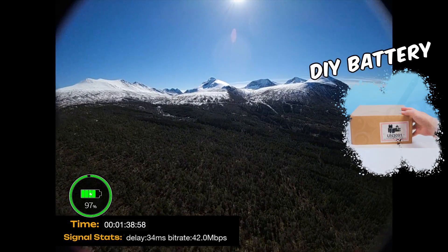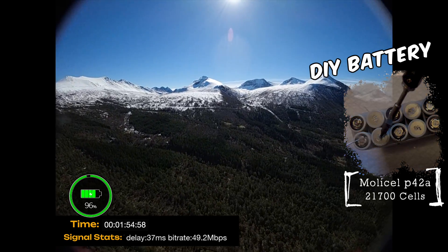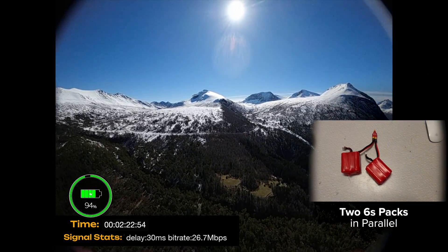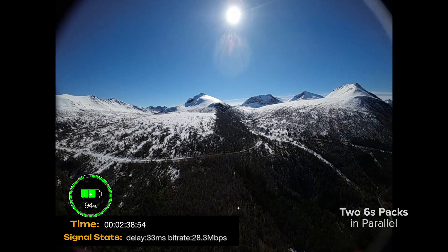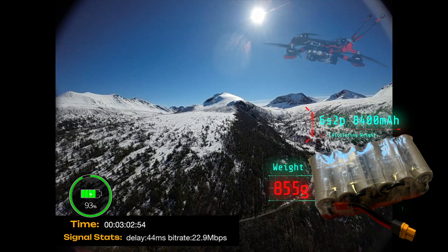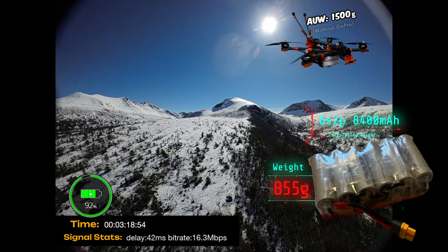This lithium-ion battery is made from Molicel P42A cells and it is fresh - this is in fact its first flight. For the past couple of years I've used two packs in parallel and it's worked really well, but now they are pretty worn out, so it was time to replace them. These giant 6S 2P packs are quite large - this setup weighs about 850 grams, which does make the quad feel pretty heavy.